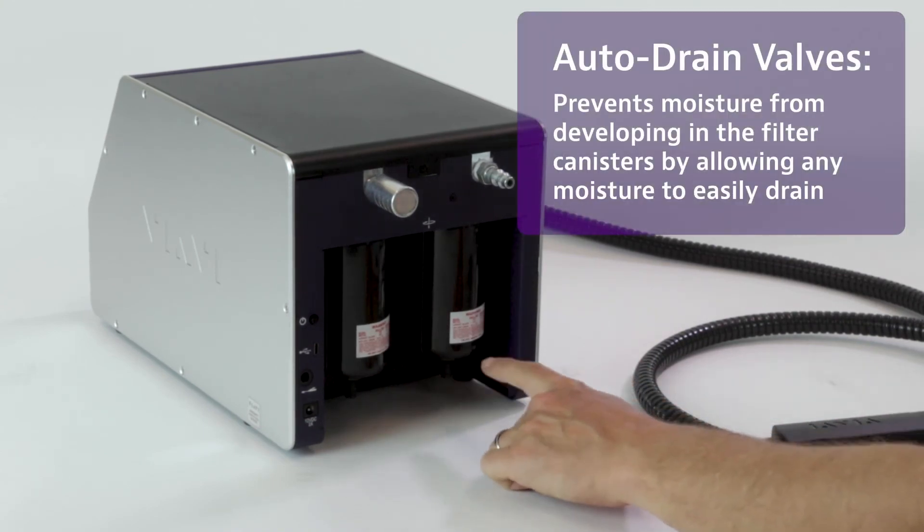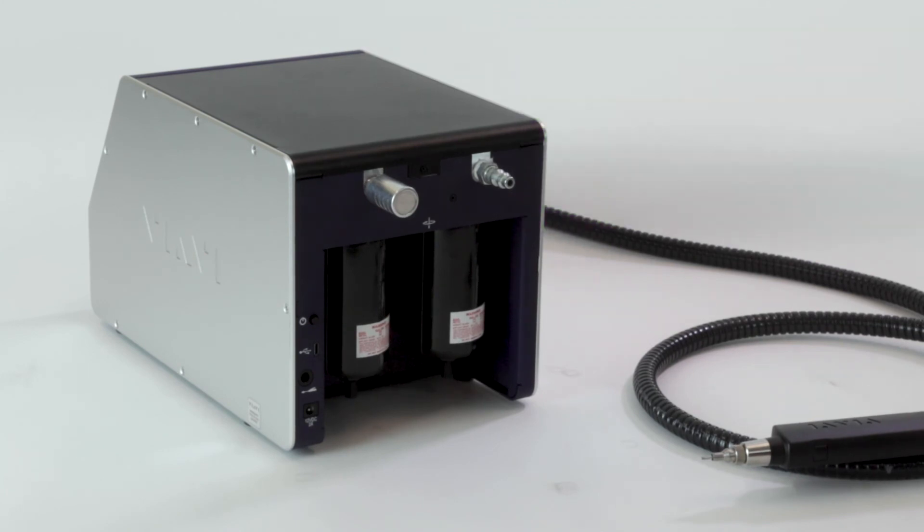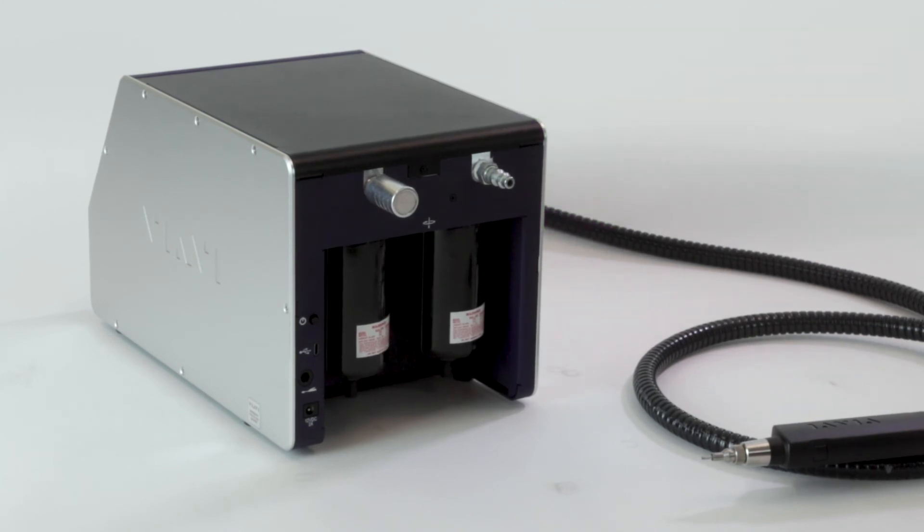And below that, at the bottom of these canisters, you have auto-drain valves. These are there because oftentimes when working with compressed air or in humid environments, moisture can precipitate into the air and develop in there. And so this allows that fluid to easily drain from those canisters. So that's a quick recap of the controls on the front and the back of the Clean Blast Pro.